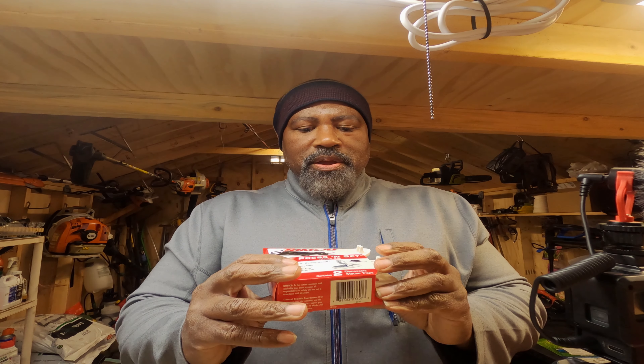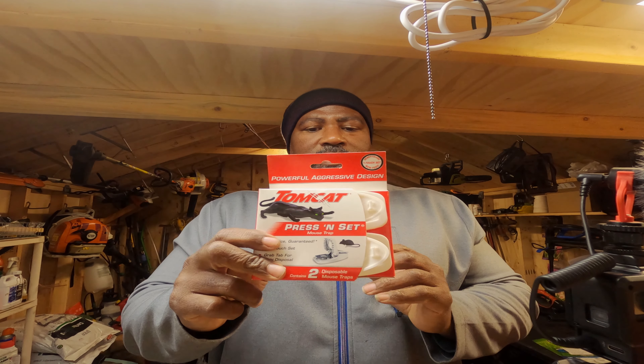Okay everyone, I've been getting a lot of questions about how do you catch these moles and these voles. Let's see what we got here. This is what I use to catch those little things. It's called the Tomcat Pressing Set. This thing is incredible. So what we're going to do is show you.